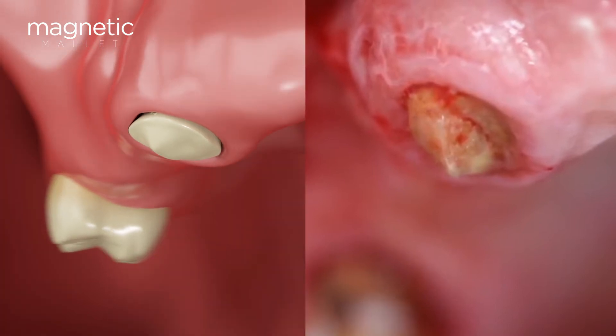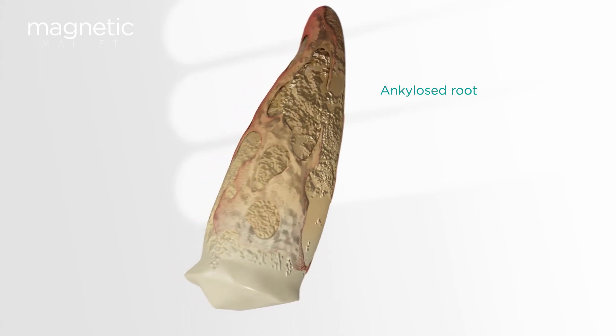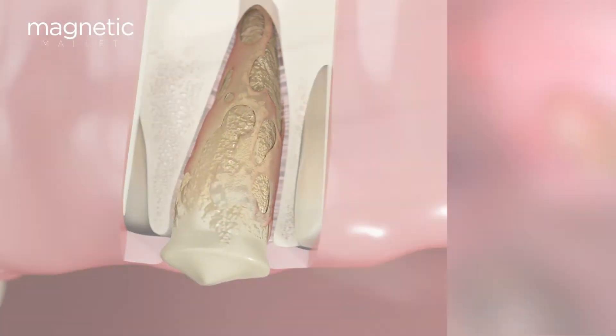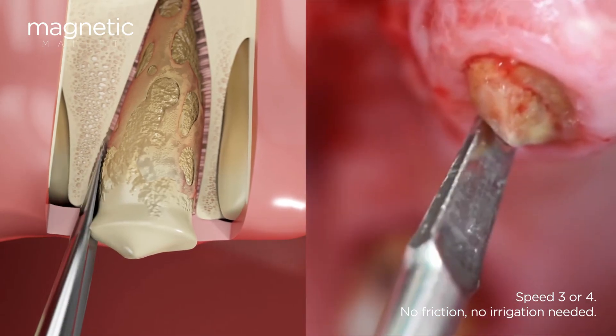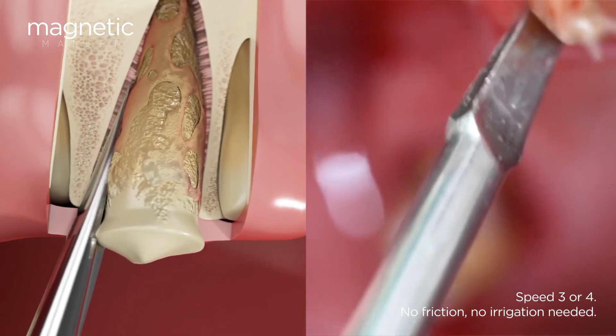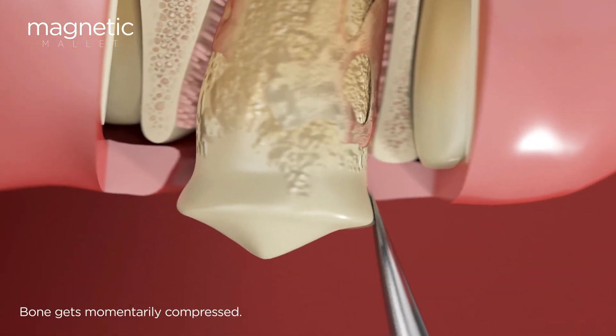The 5000 g-force of acceleration provided by the handpiece allows for straightforward insertion and an almost imperceptible impact for the patient, making the procedure a comfortable and quick experience.